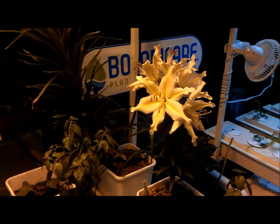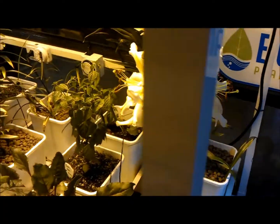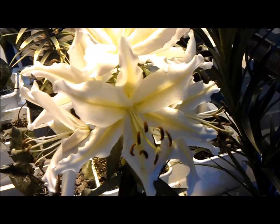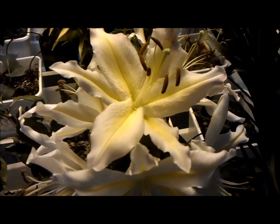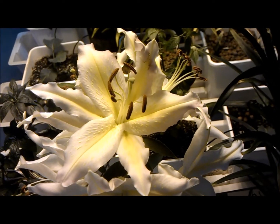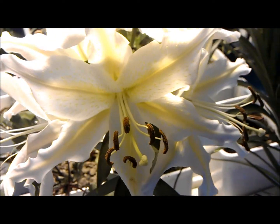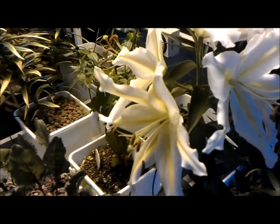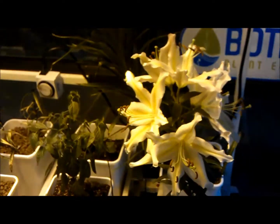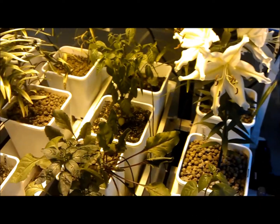There you go — I just wanted to show you these flowers while they're all in bloom. I'm trying to get around to the other side here, but unfortunately you can't smell these through the screen — the fragrance on them is amazing. So there you go, guys: hydroponic lilies. Check back with us and we'll have more videos of various plants grown hydroponically.